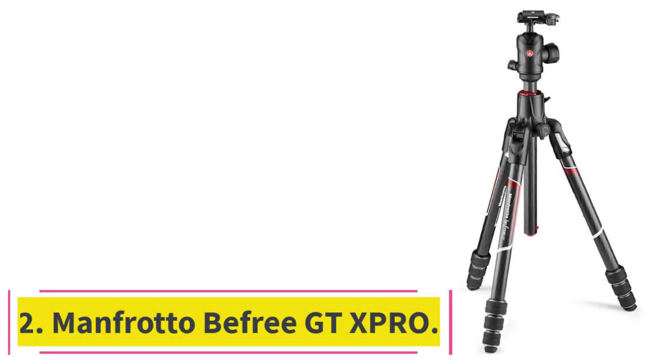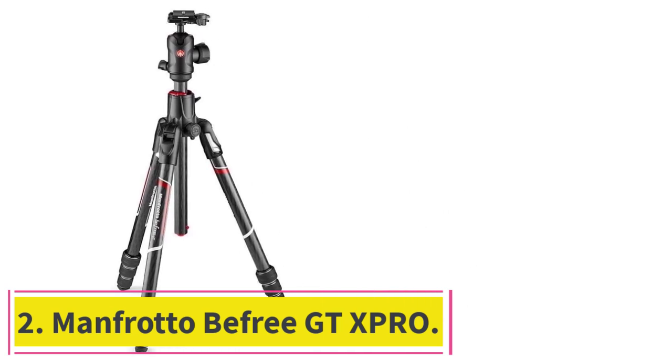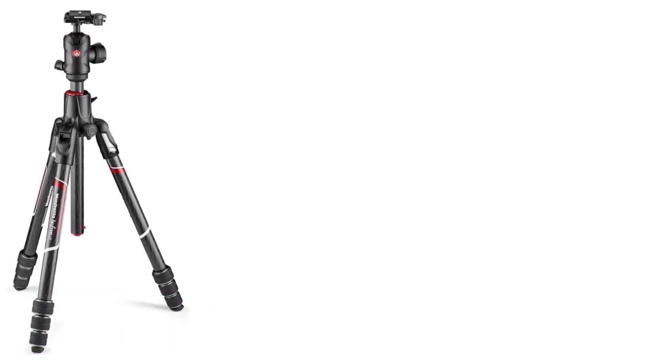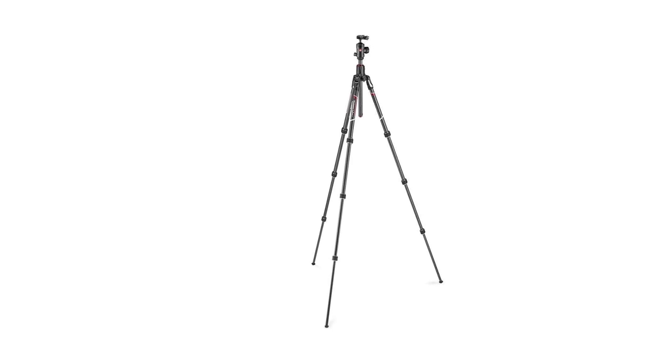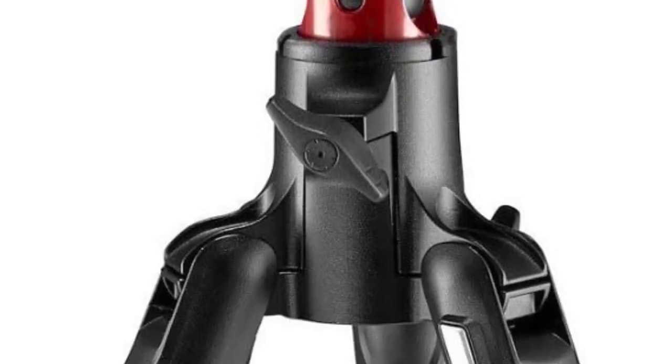Number two: Manfrotto Be Free GTX Pro. The Be Free GTX Pro by Manfrotto is another compact-sized, lightweight tripod that will fit into your travel bag without any problem. To make this a better travel accessory, the legs can be folded to 16.9 inches for a better fit.